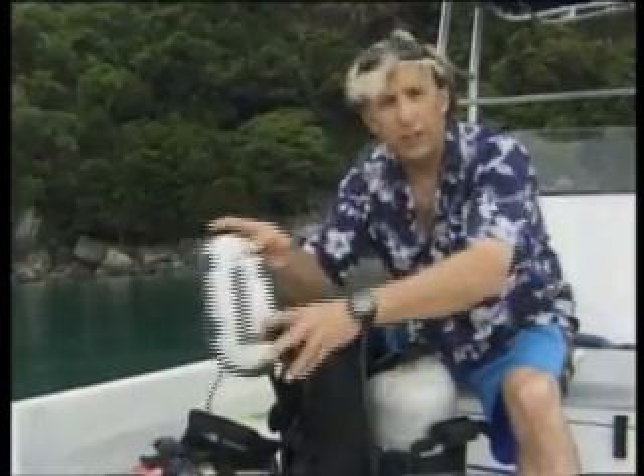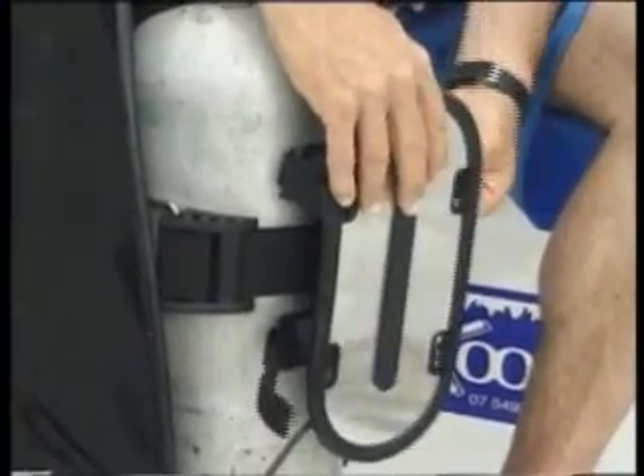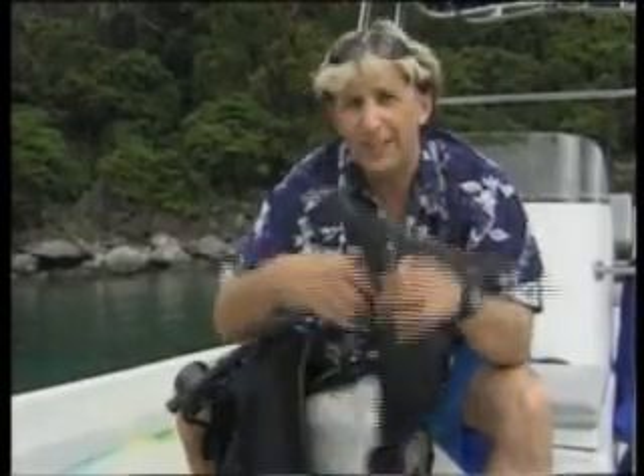This is the main electrode. It fits to your scuba tank like this. When activated, the shark shield creates a pulsing electric current that radiates out around four to five metres around the diver. The main electrode is connected via cable to the ankle electrode, and it's attached like this.